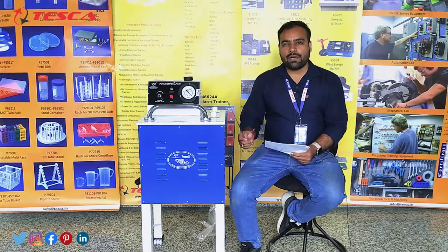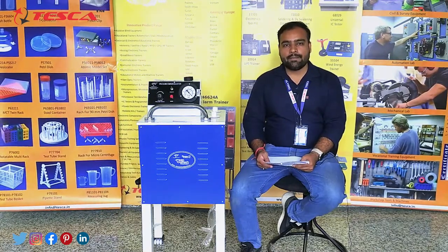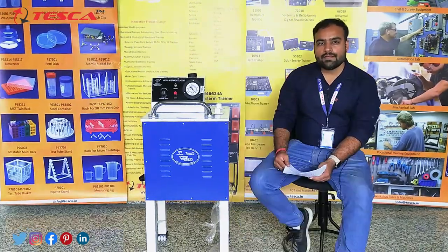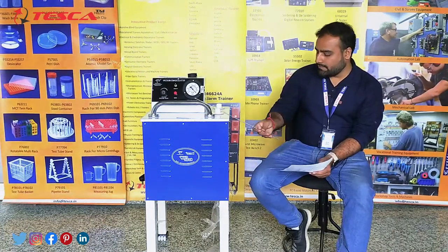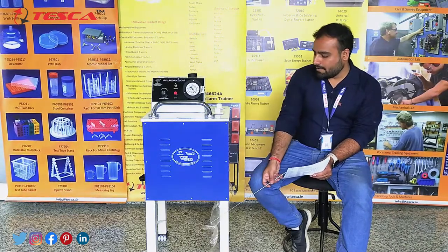Now let us move on to all the parts of this complete machine. We will see what accessories we are offering with this complete setup, and later on we will see the working of this machine as well. Let us discuss the complete fabrication of this body.